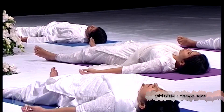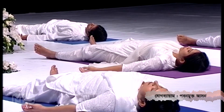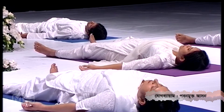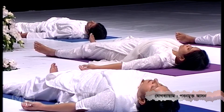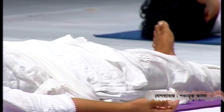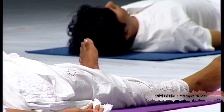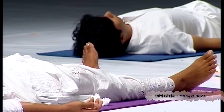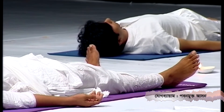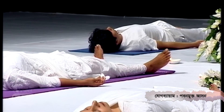Just relax your body in Shavasana. You are very familiar with Shavasana because this is the most relaxative pose in yoga. Keep all muscles relaxed — totally dead. Joints dead. Breathing normal. Posture comfortable. Enjoy relaxation. Just relax.